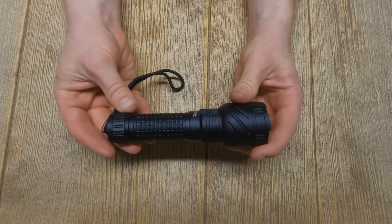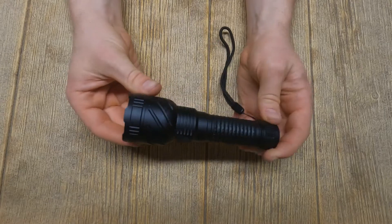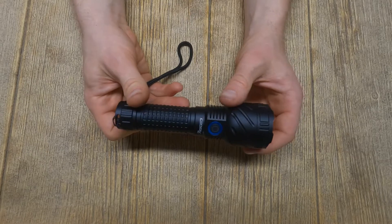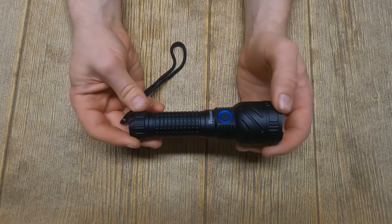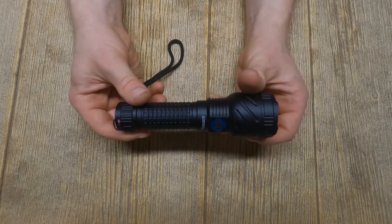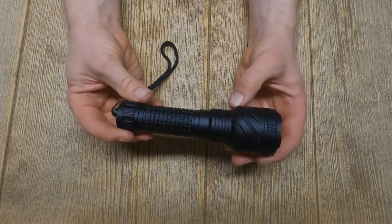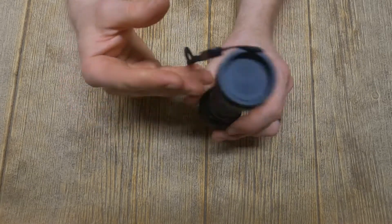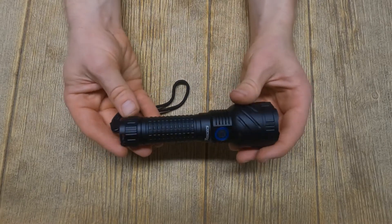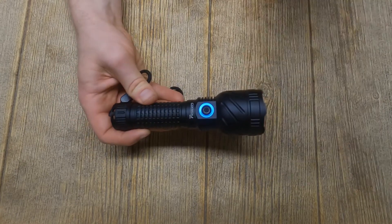Good user interface, good tint, relatively inexpensive — just a very solid light from Convoy. Definitely recommended. Of all the lights I've done in my recent videos, this is my favorite one and the one I use the most. It's not pocketable, but it sits on the shelf next to my door and it's my go-to for going outside looking for stuff. Really good light. I'll show you some beam shots and we'll have some fun that way.